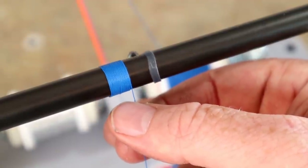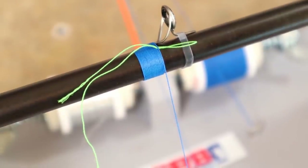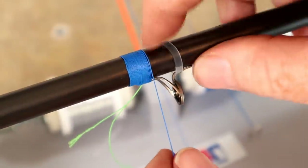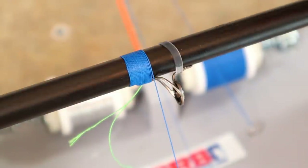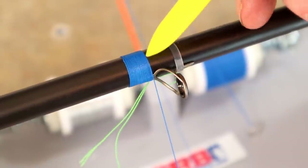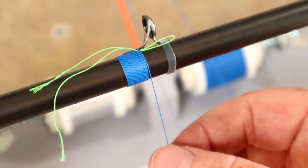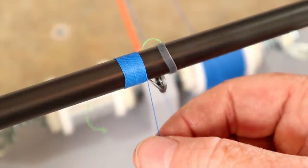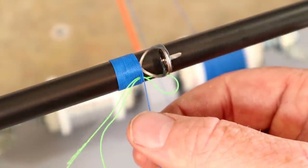That's looking pretty even. We'll tighten it up with the tool they provide and then go from there. Now we have our loop set. I'm going to give this a couple more tight wraps, use this tool to pack the thread as we go, a couple more wraps so we can cut the tag end off nice and clean.